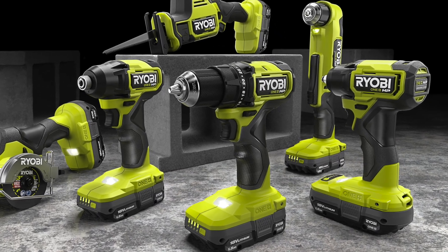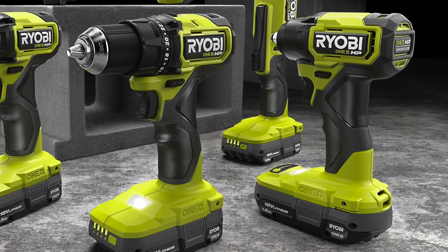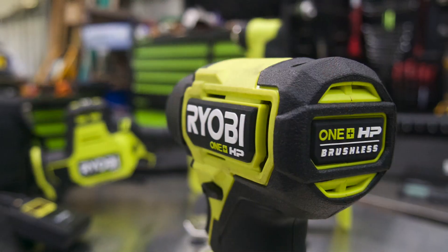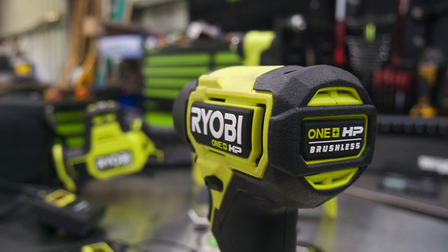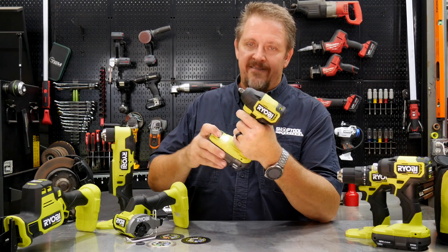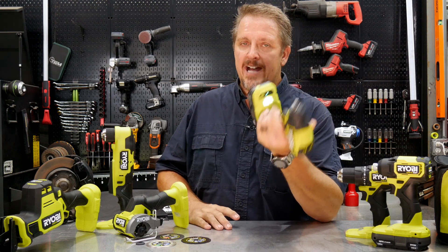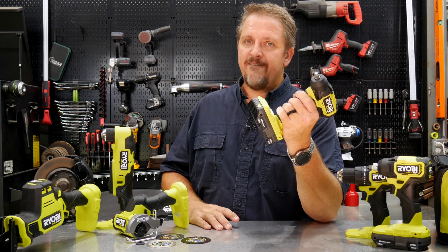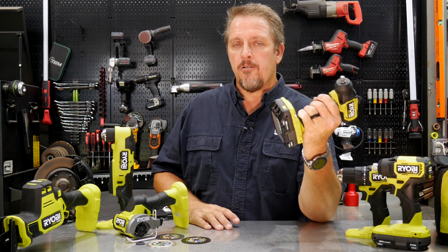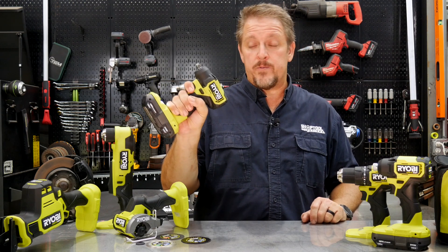Ryobi's always been a great DIY tool, and we've even thought it was a great entry-level pro tool depending on which tool it was, because of the price point. In addition to the four modes, you also get a variable speed trigger — you can start it really slow and ramp it up. Typically, I put it on max force and then use the variable speed trigger to control the power I need.